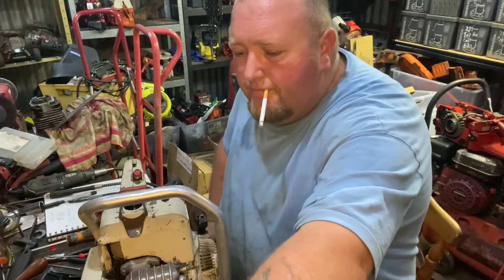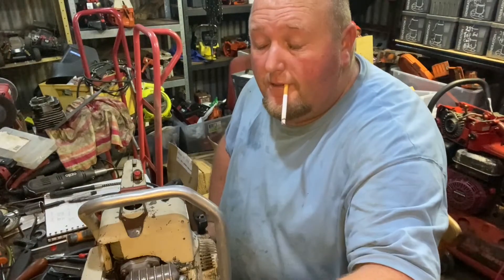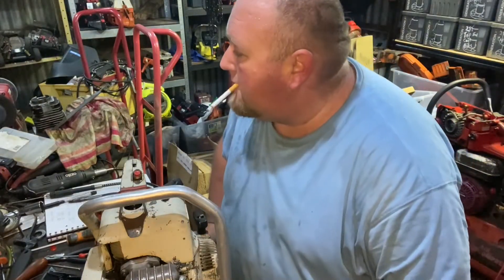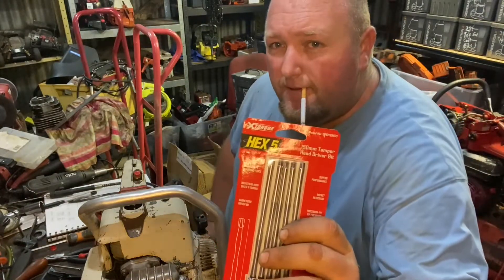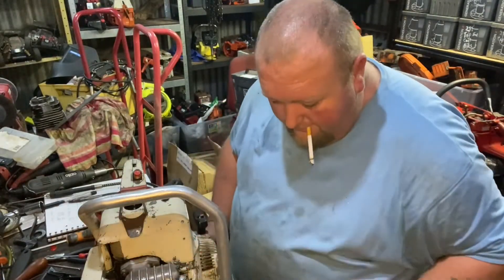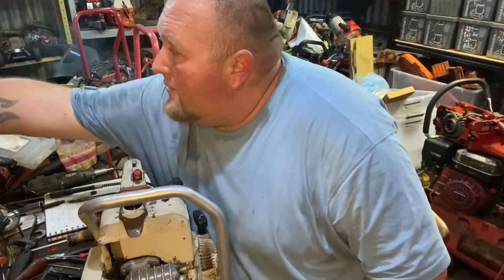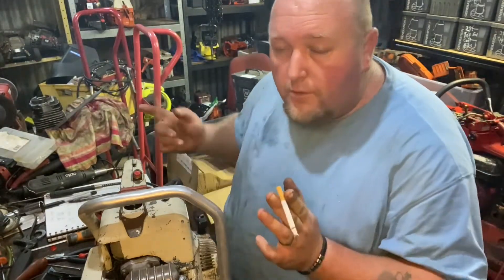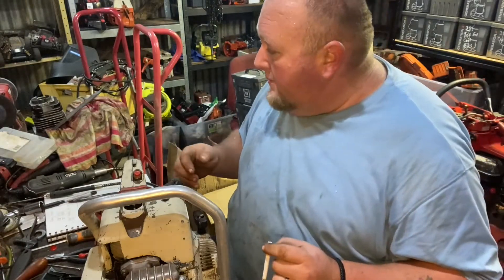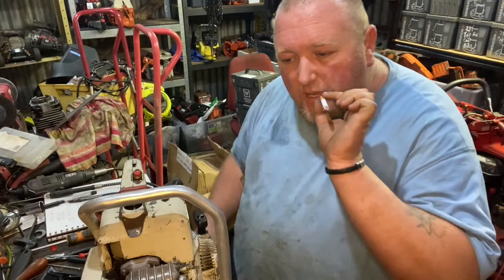Anyhow, on the way home I went to Sydney Tools. This is all the T27 bit I use in my impact driver. They now have 5mm hex heads, so I've got a pack of those, and 4mm - a pack of those. It's good to have spares. Now I can dismantle saws even quicker without having to use the T-handles. I'll use them to put in cylinders and reassembly with the T-handles.